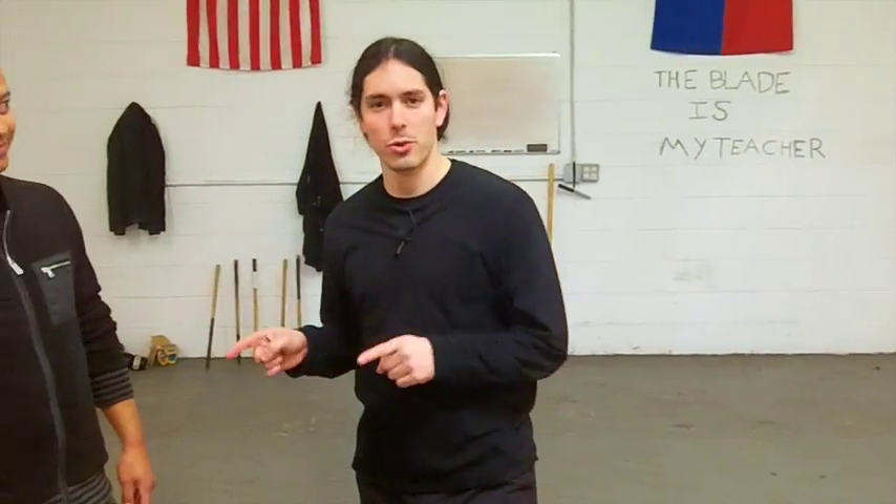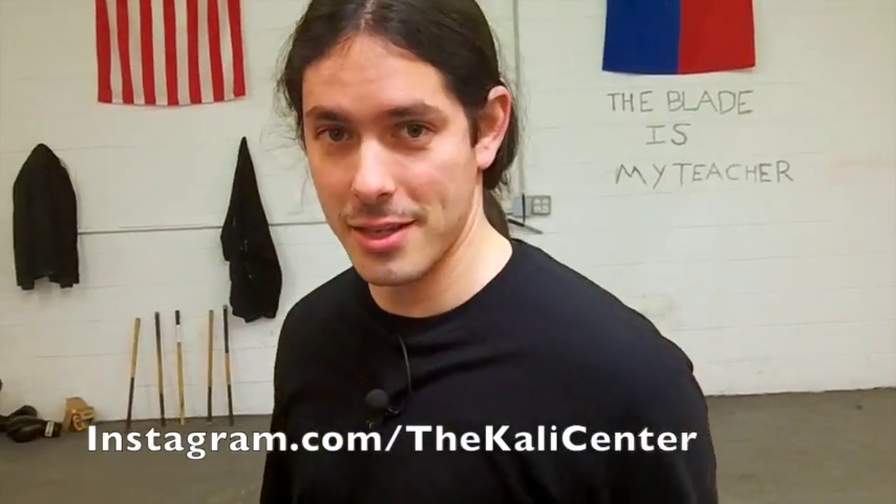Hey, it's Paul Ingram with the Kali Center. Before we get going with our new Dumog technique — our empty hand technique — head on over to Instagram, follow us at Instagram.com/theKaliCenter. Alright, now let's check out this technique.